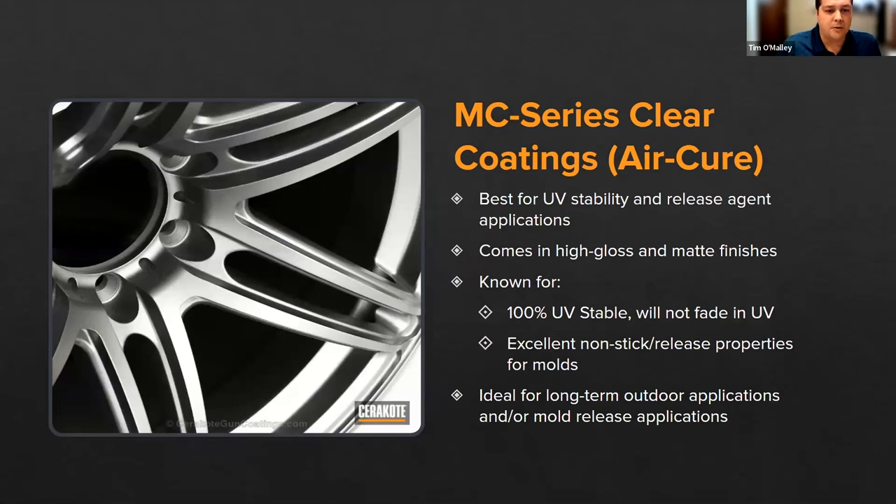Our MC Clear series — the Micro Clear series — shares similar chemistry to the C Series and is completely UV stable; it doesn't yellow or fade in sunlight. One unique feature for SLA printed parts is its excellent nonstick properties, making it great if you are 3D printing molds for injection molding tooling with your Form 3 printer. Applying it to molds used for casting or injection molding will substantially increase the longevity of that tooling. If you're looking for a clear coating for the print without color, this is an excellent option.